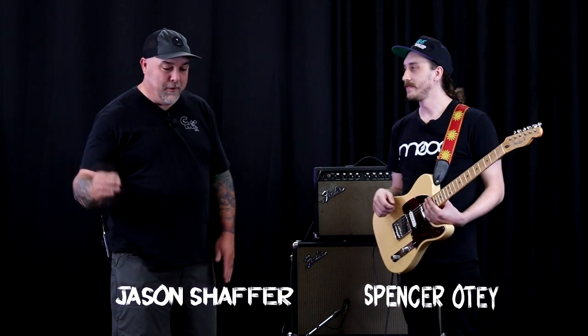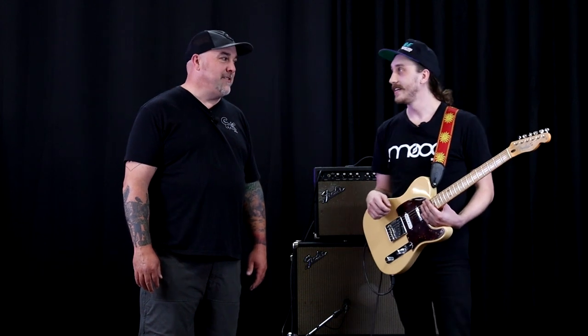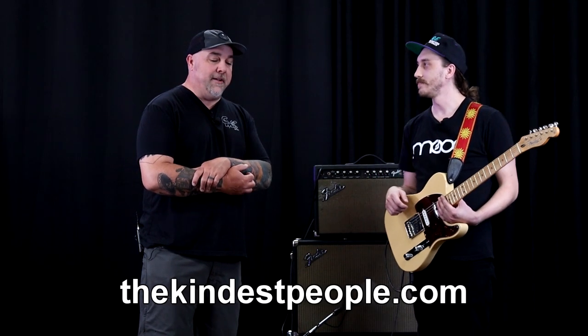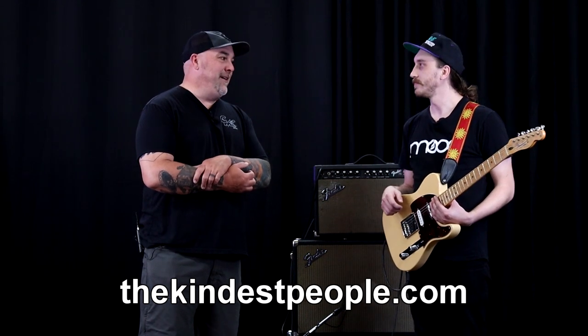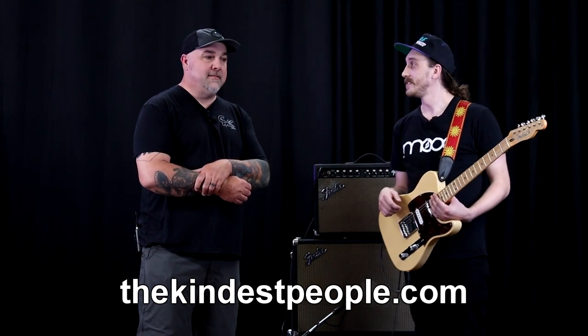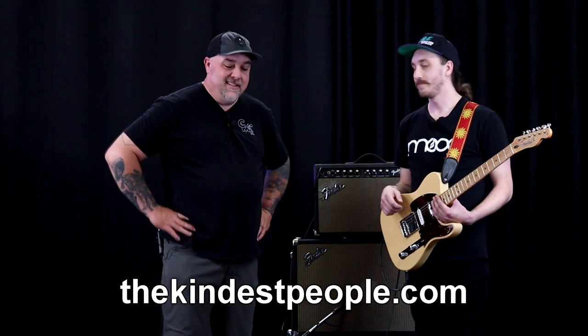We've had the whole Kindest People lineup on our radar for Rig Rundowns. If we can get Evan in here — he's probably the most shy in person, not on stage — yeah, he's a character. We definitely appreciate you coming. Kindest People, we're going to talk about them a bunch during this show. We've come a long way since that first episode with Matt; we may have to do another one with him again.